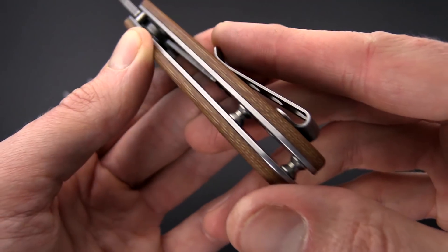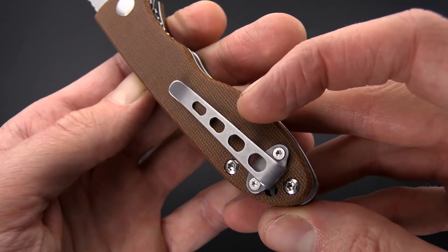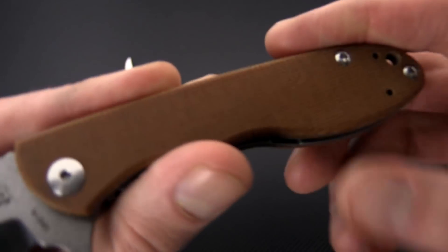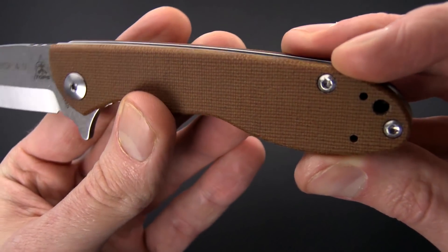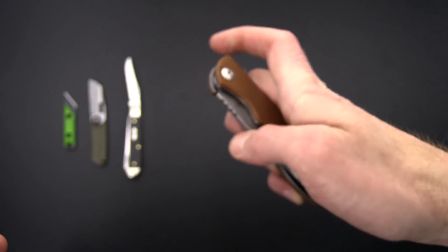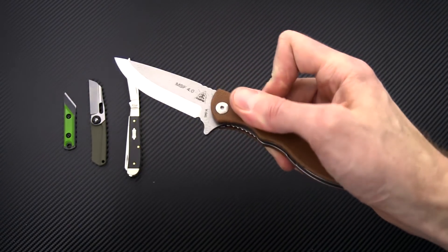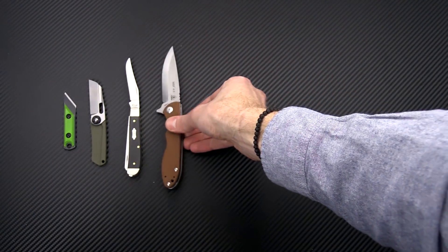We've got stainless steel liner construction, a deep carry stainless steel pocket clip that can be reversed, and some really nice canvas micarta handles. Smooth operation — it is a ball bearing pivot flipper, and you can see that the deployment on that is fast and smooth.